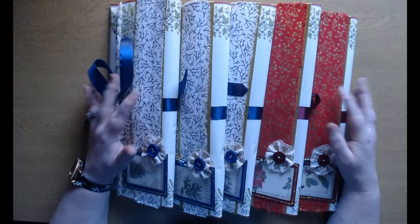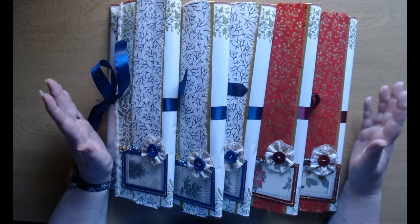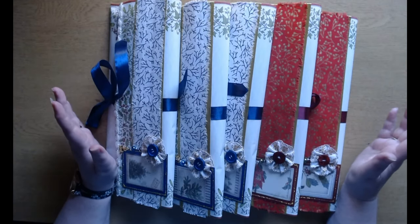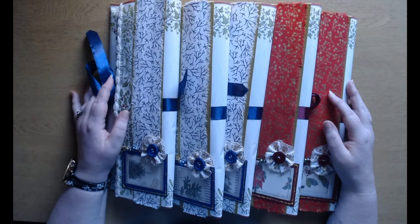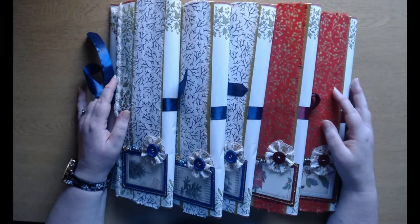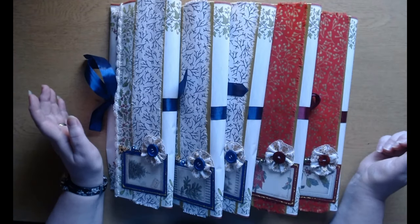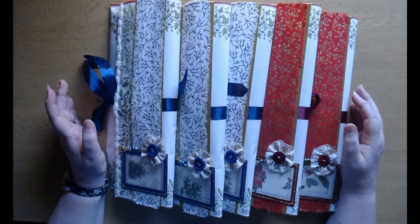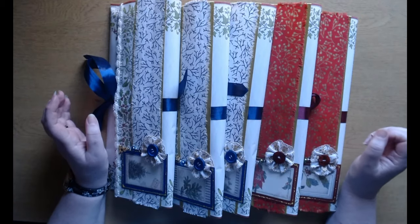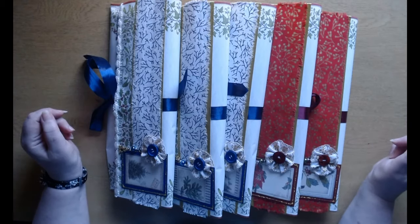Morning! Welcome to the flip through of my Christmas journals. This is the Christmas stash collection — it's called that because I wanted to try and use as much as possible from my stash to make all of this lovely goodness. I didn't want to buy things new; I wanted to use as much of my stash as I could, hence the name.